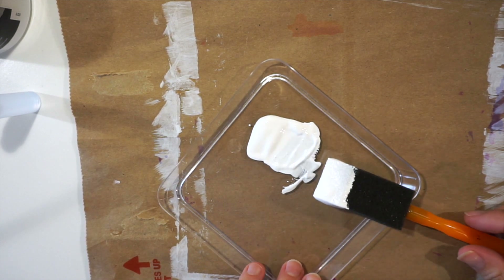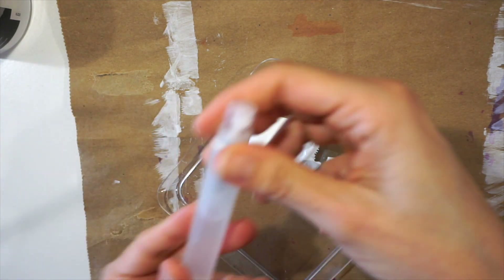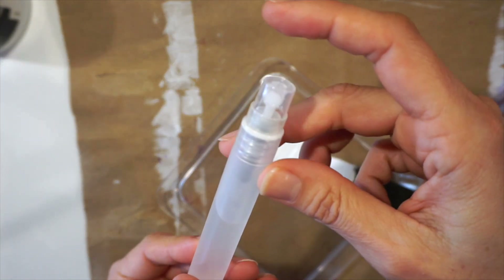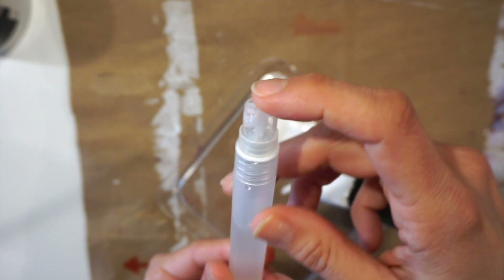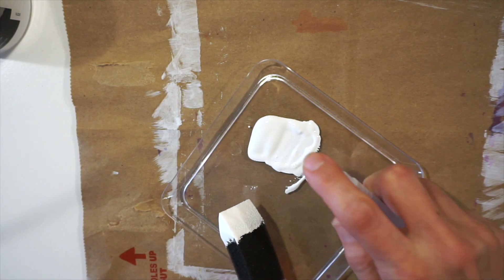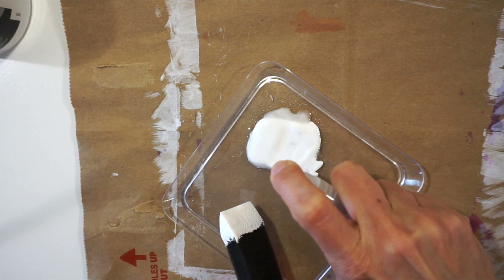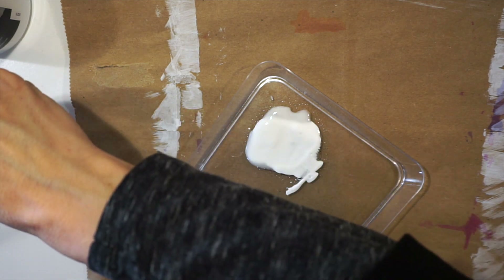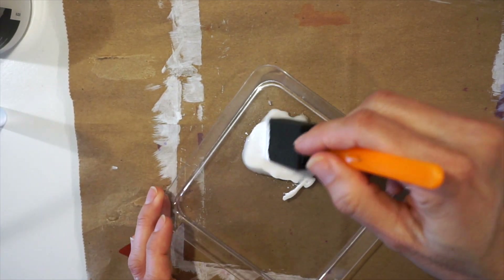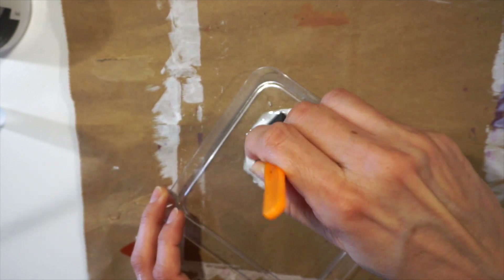It will work if I want to add texture to my page, but I actually want it a little bit thinner. So I'm going to use a little bit of water from this tiny little water spray — I think I got this with the Tombow water markers — and I'm just going to mix that water in. You're basically diluting or thinning it out.